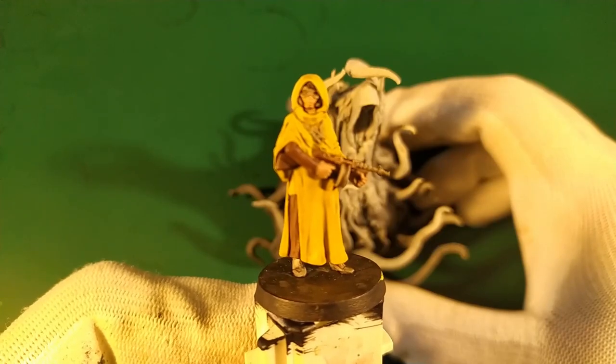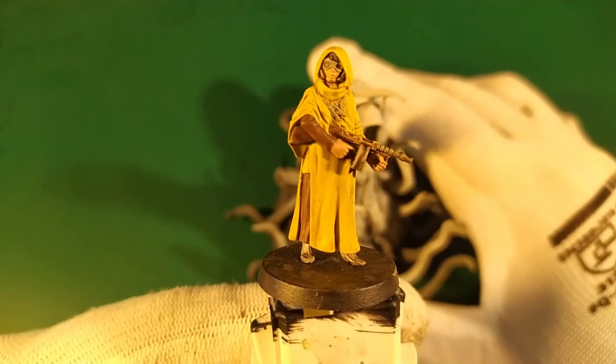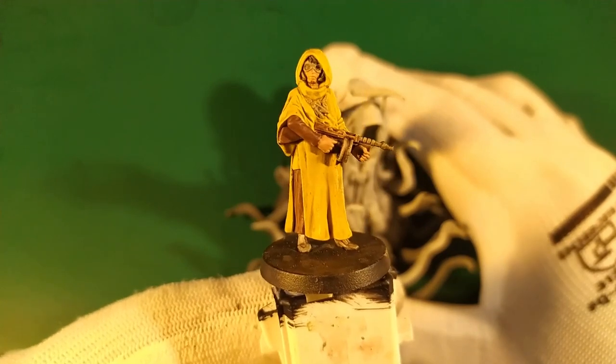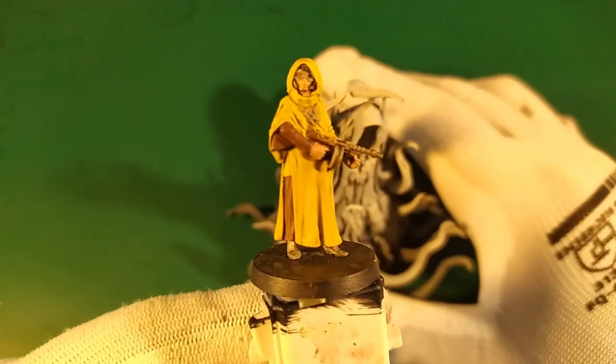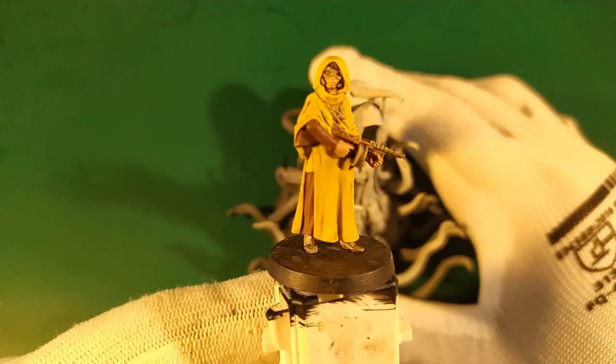This tutorial speed paint is finished. I hope you like it. If you did, you can subscribe to my channel, TotalBoldGames. We will find tons of tutorial speed paintings on Cthulhu, Death Medaille, and many other games — unboxes, reviews, and gaming on board games.